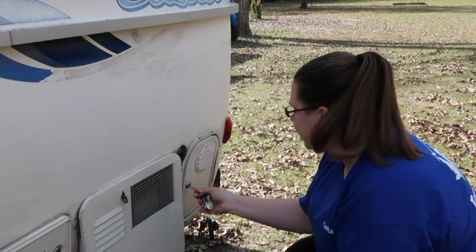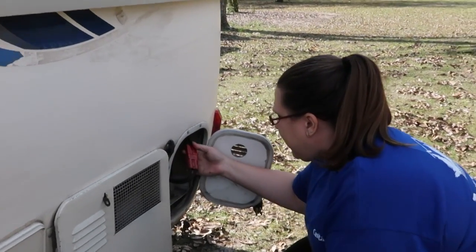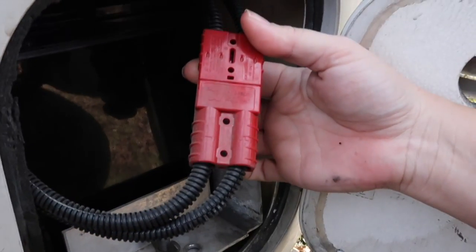This is where our battery is located and we have a quick disconnect on our battery, so all I have to do is unplug this.